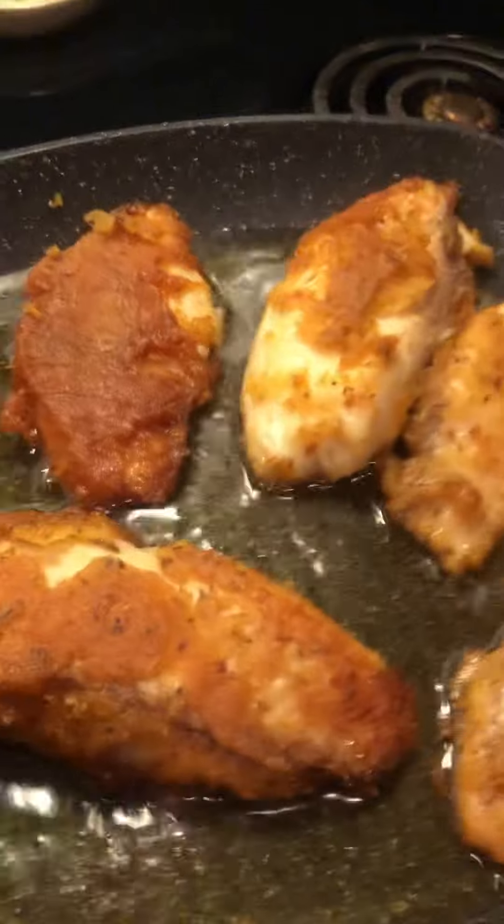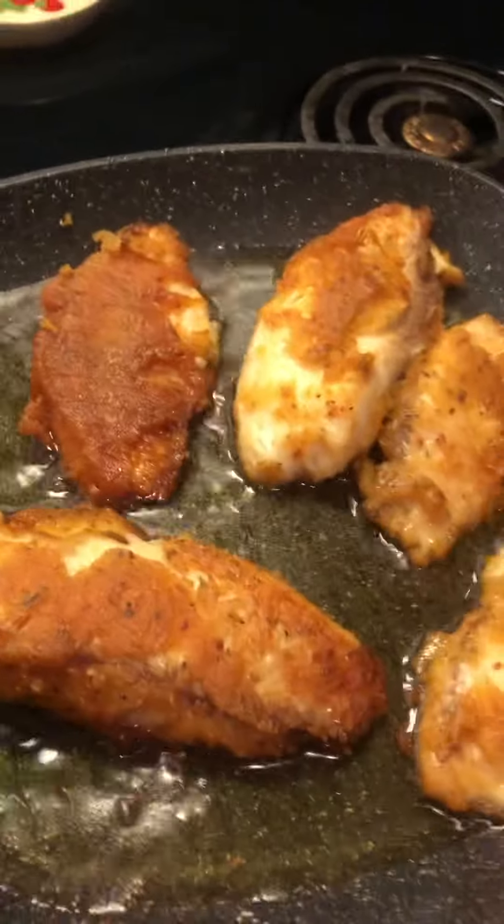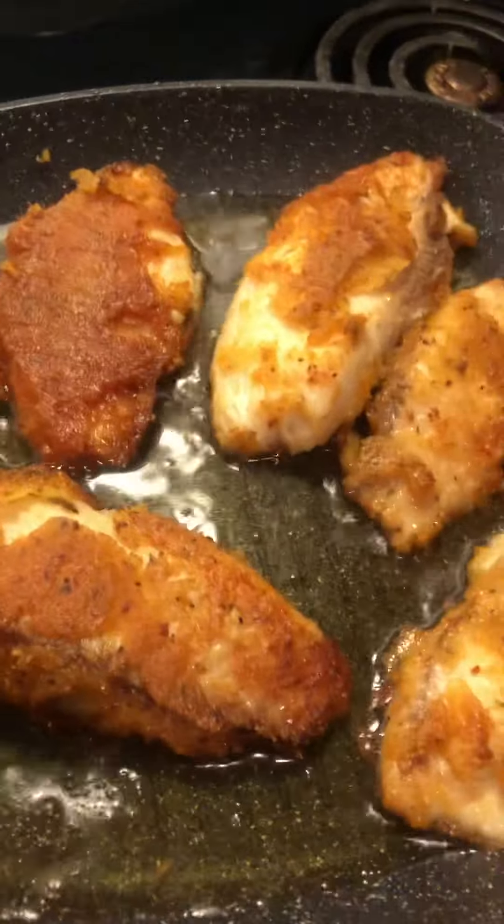I can show you how flaky this is — it's tilapia. It's really pretty much done but I'm going to cook it a little longer. See how tender that is? It's not dried out. We're going to flip this one over — some of the batter is coming off — and cook it a little longer on that side.